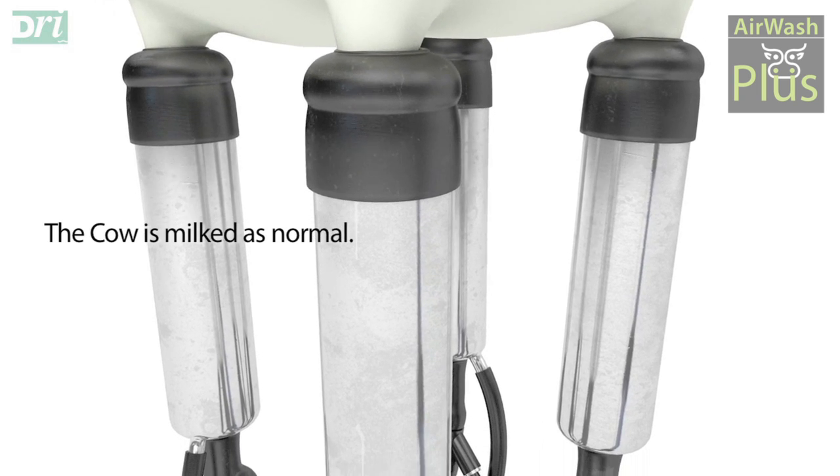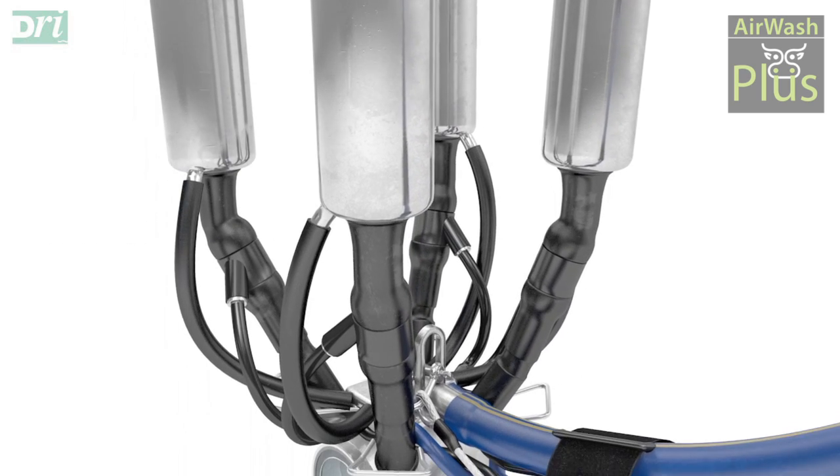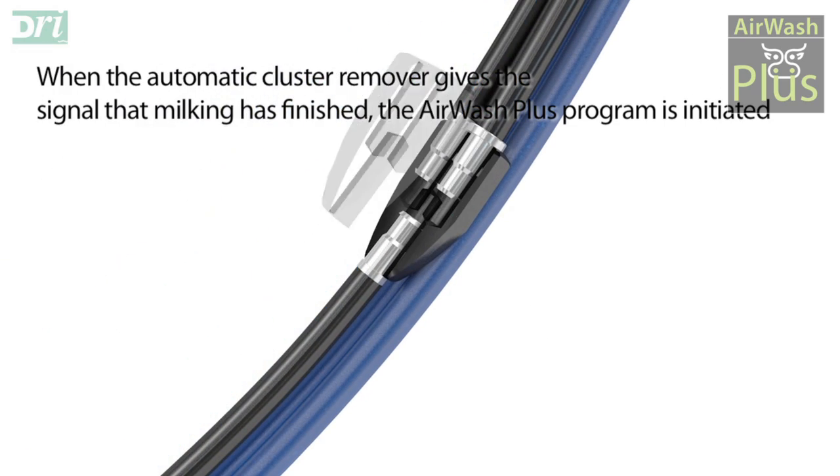The cow continues to be milked as normal. When the automatic cluster remover gives the signal that milking has finished, the AirWash Plus programme is initiated.